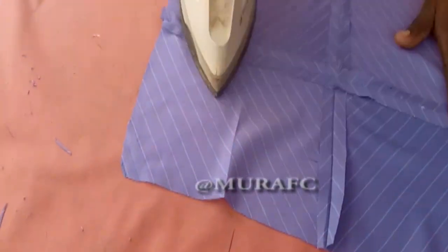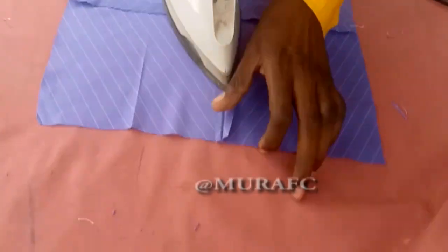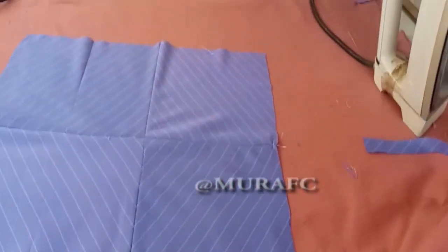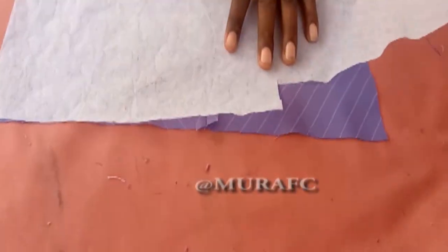After here, put your fusible interfacing on it - it's called 'stiff' in Ghana. If you find stiff, iron it on. Follow the steps carefully: match your lines and follow my lead. Make sure the lines match, then watch it and don't rush. Match to the corners and the sides. After putting your stiff on it, you can see how it looks - it's very simple.